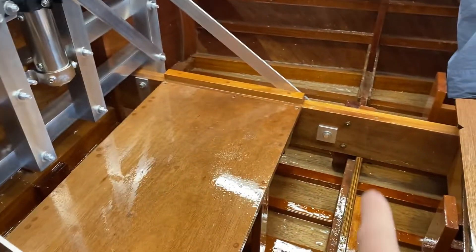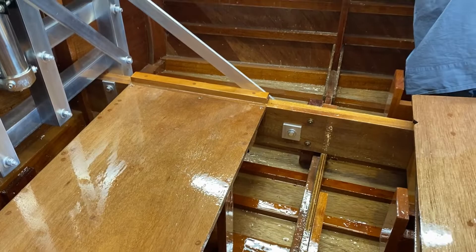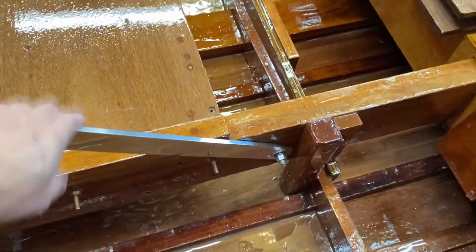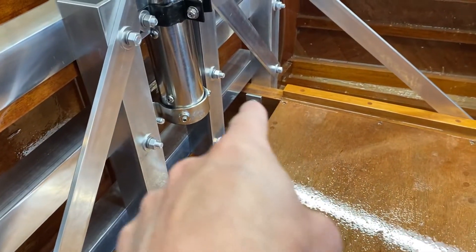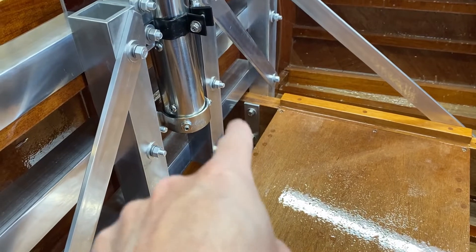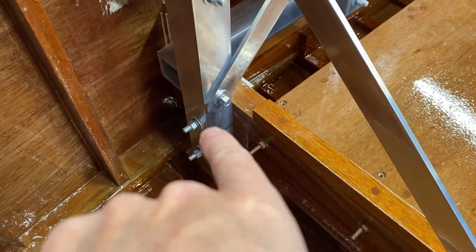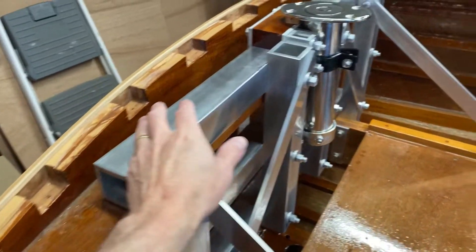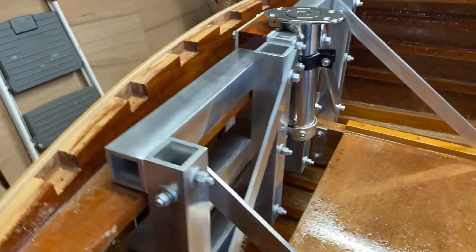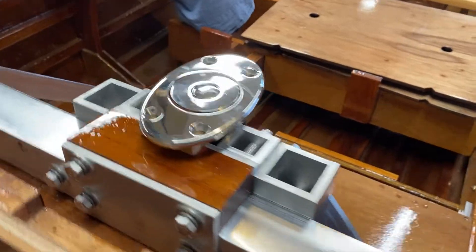I went ahead and used some scrap pieces of aluminum as washers on the backside of these bars. I did a similar thing — you can see that strip, it's sort of one piece that acts like a washer on the backside on the other side of the stringer. When I polished, I just polished the parts that show — I didn't polish the back part because it doesn't matter at all.